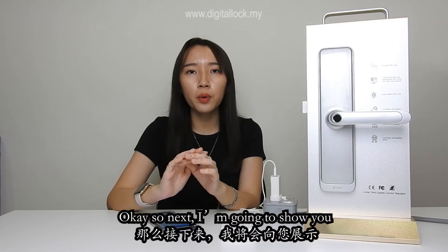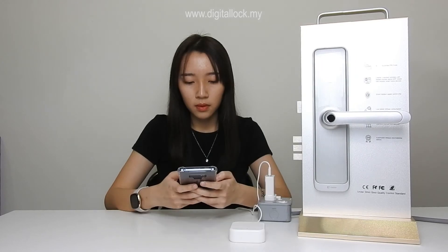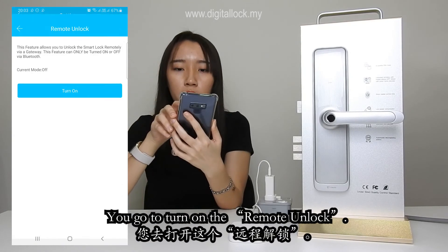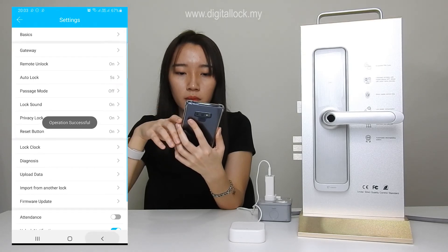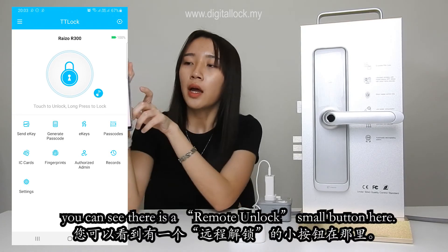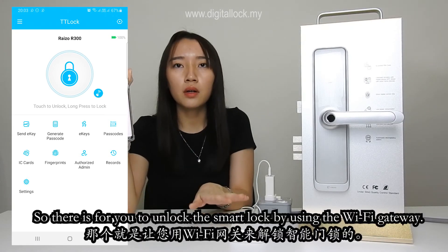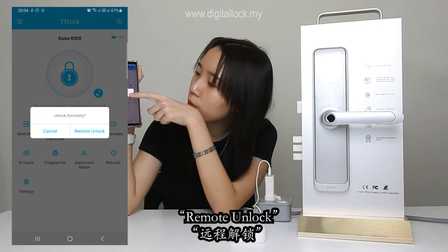Next, I am going to show you how to unlock your smart lock through this Wi-Fi gateway. We go to settings, and from the third row you can see there is a remote unlock option. Turn on the remote unlock. After you turn on the remote unlock, you can see there is a remote unlock button here, which allows you to unlock the smart lock using the Wi-Fi gateway. Let's try it — remote unlock.